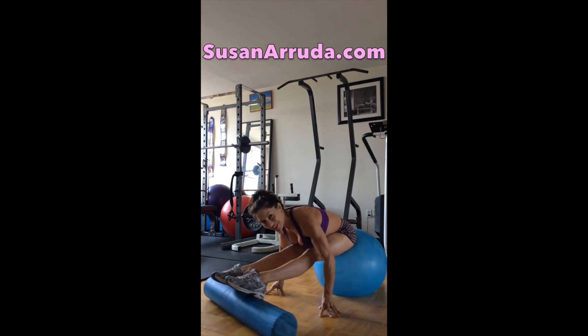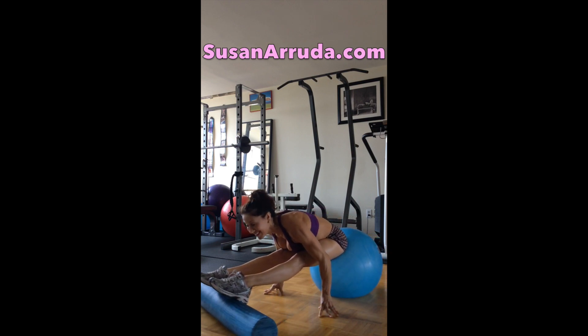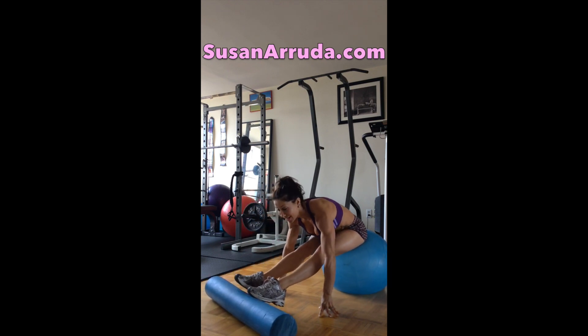Watch your alignment here. You want to make sure your back stays flat and your abdominals remain engaged throughout the whole entire process of this stretch, this exercise. No rounding — stay flat.